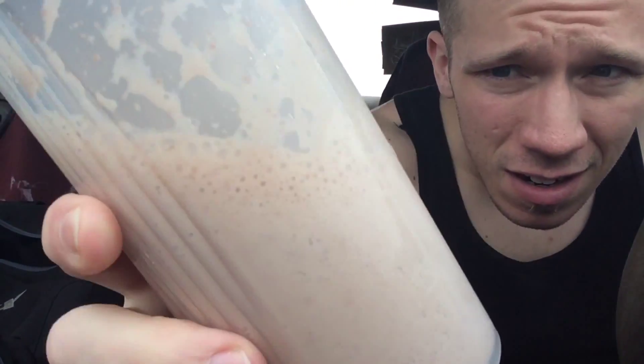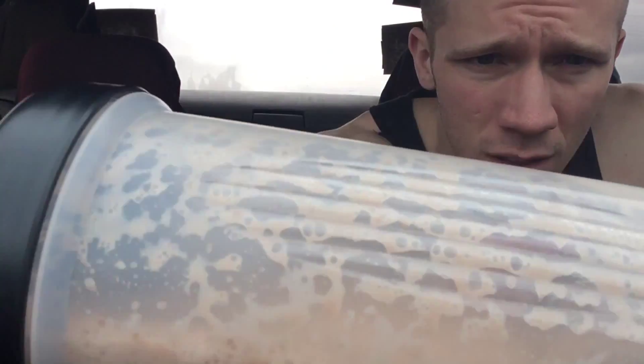It's a little clumpy still — you see those little chunks going on? It needs a little bit more shaking to get that blended up. I still see a little bit going on. Smells like chocolate peanut butter. It's a little foamy, nothing crazy.